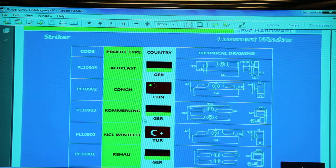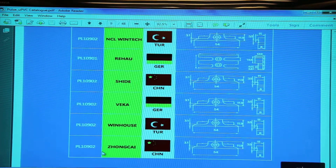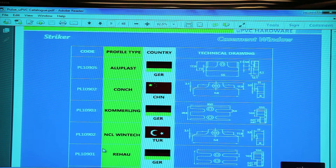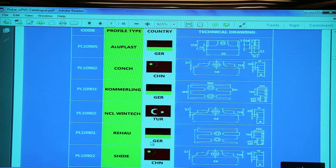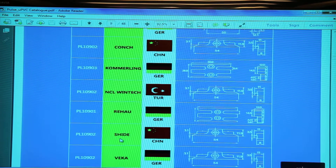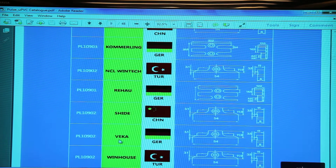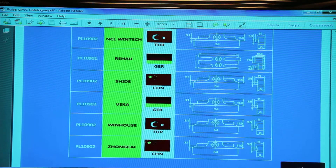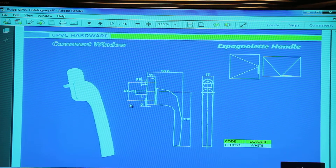These are the strikers for the different UPVC profiles we supply. We have strikers for Alloplast, Conch (Chinese co-molding), German NCR, Vintech (Turkish origin extruded in India), Rihau (German origin extruded in Singapore), Shide (Chinese), Vika (German origin extruded in China), Rihau Turkish profile, and Zonkai Chinese profile. These are the handles available — this is a standard window handle.